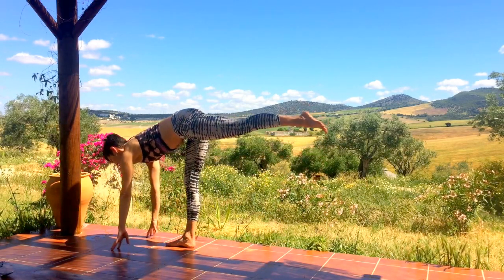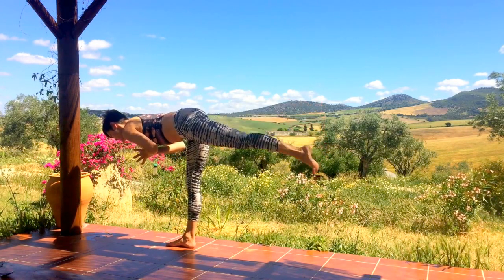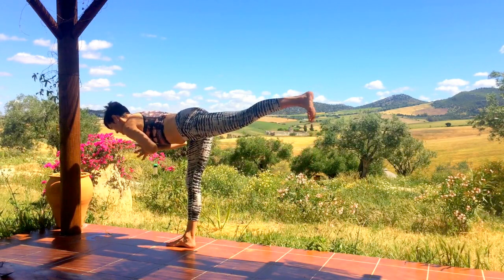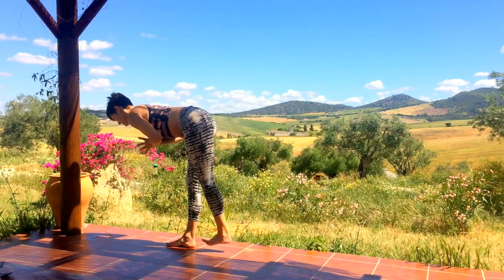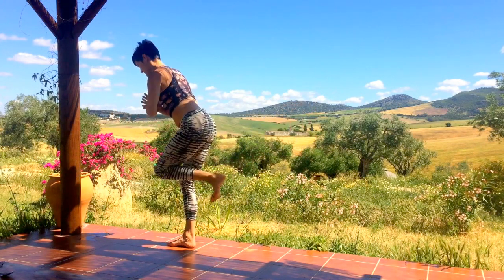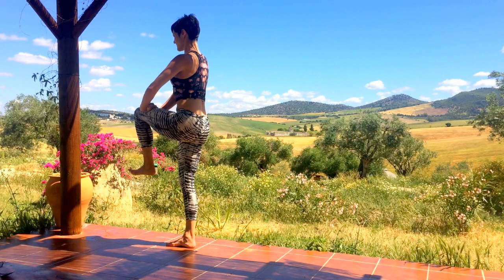Release the hands, bring them forward, and on an inhale spring up onto the right leg, lifting the back leg to hip height, hands to heart center. Exhale, squeeze the inner thighs together to tap the toes to the back of the heel. Inhale lift the leg, exhale tap the toes, inhale lift the leg — keep it strong. On your exhale, bend the knee into the chest and stand up.